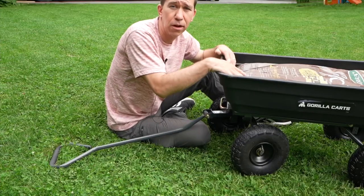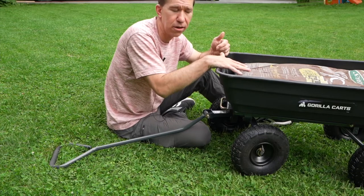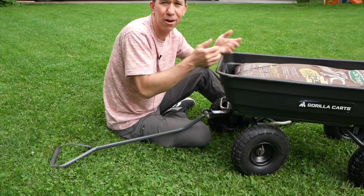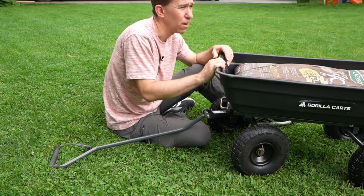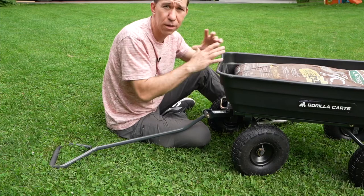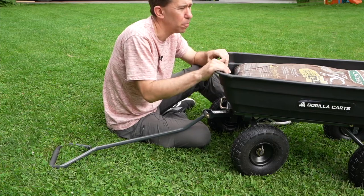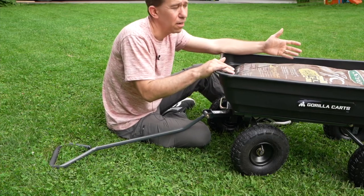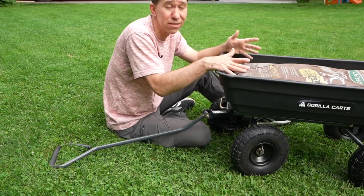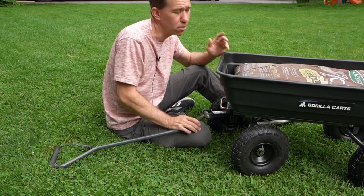We own this smaller garden cart and the bigger 1200-pound version. We really like these garden carts so much better than a wheelbarrow, which just seems hard to move around and hard to store. These are a much better alternative. If you're considering getting this one or the bigger size, I'd say unless you really need it, just get the smaller size — it can handle 600 pounds. Our other cart is currently full of cinder blocks, so the bigger one is nice, but if you don't need that, consider getting this smaller cart.